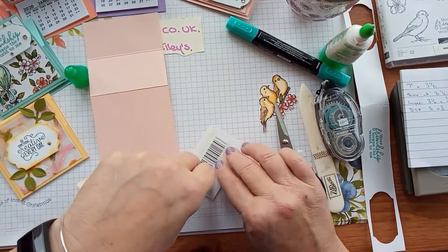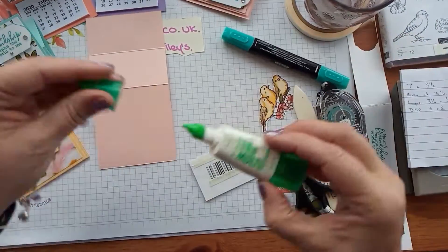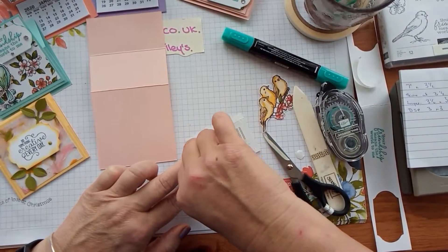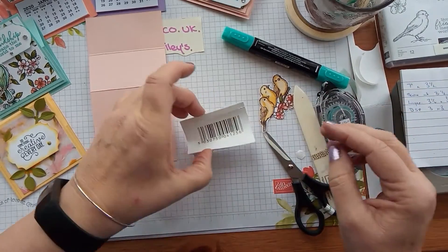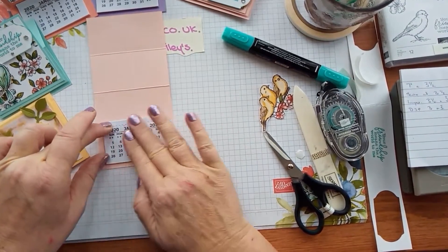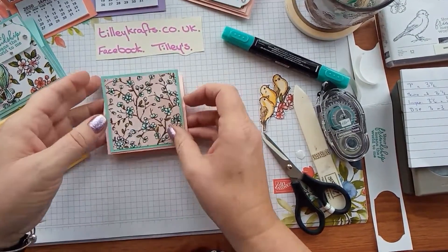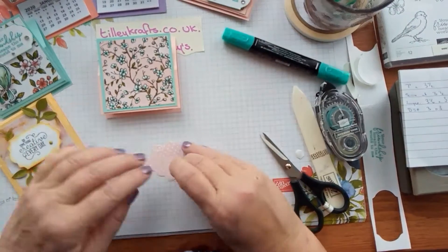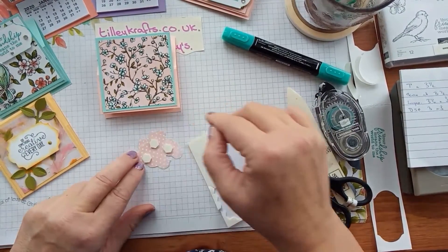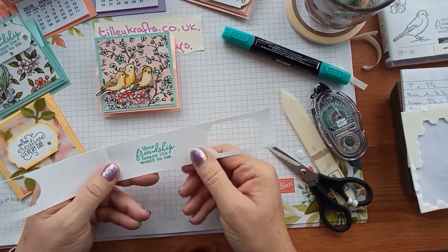I'll put a bit on there and a bit on there and that should hold it fast. Then I just put that at the bottom, centre it in there, leave a little bit of room and then stick it down — all that happens then is that will sit behind that and we just need to decorate the front. I've also cut out the birds so I'm just going to put some dimensionals on the back of these. I also pre-stamped this in Bermuda Bay: 'your friendship means the world to me.'